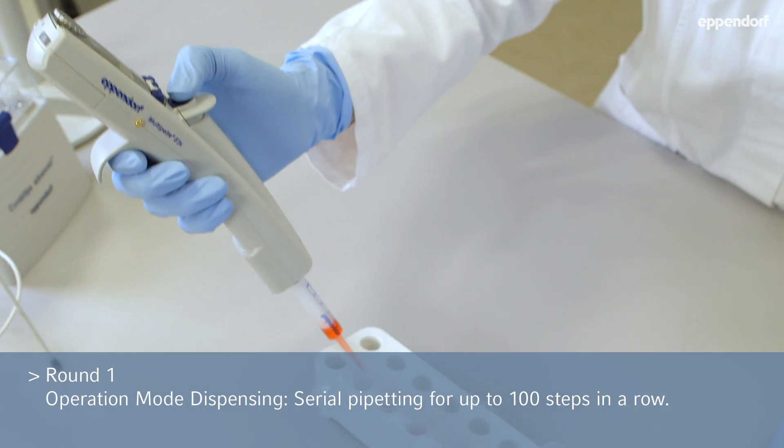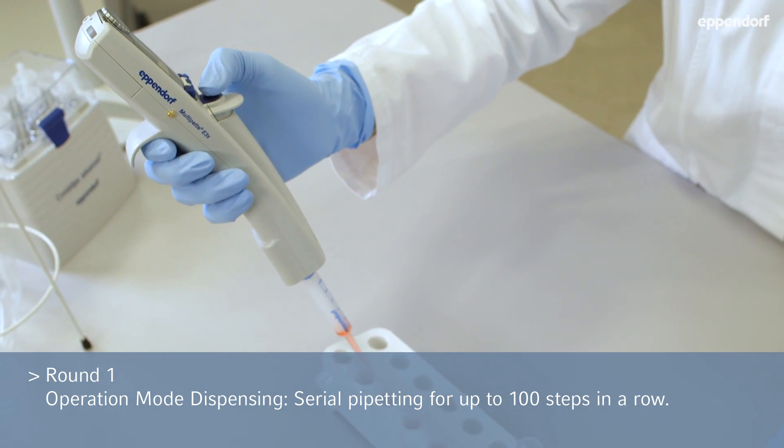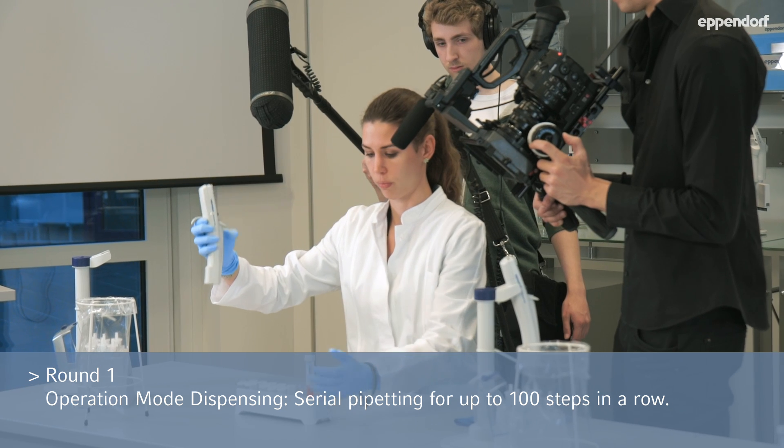Two more. The last tube. All is gone. Perfect.